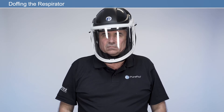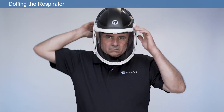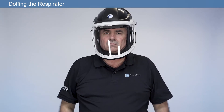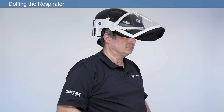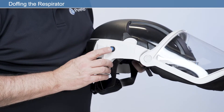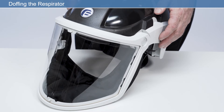Doffing the respirator: before taking the respirator off, loosen the quick-release headband by pressing the ratchet button and simultaneously rotating the ratchet counter-clockwise. Pull the face seal away from the chin to allow easy removal of the respirator and then remove the respirator. Press the on-off switch to switch the respirator off. If special decontamination procedures are required, take appropriate precautions and place the respirator in a suitable sealed container. Otherwise, clean the respirator as described later in this video.